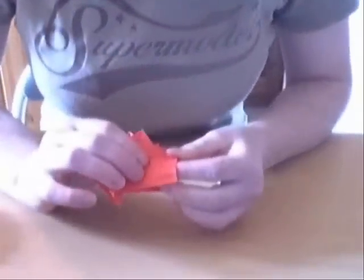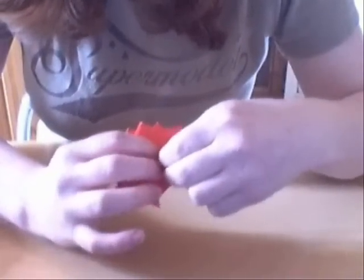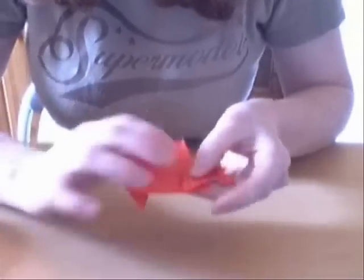Next, for the front legs, you've also got this mountain fold here, which you reinforce. And if you fold that down, like so.